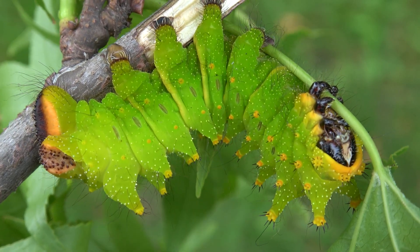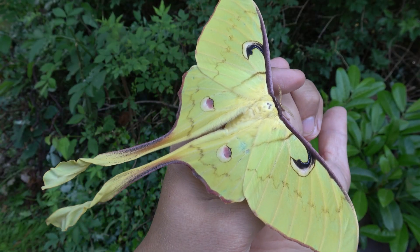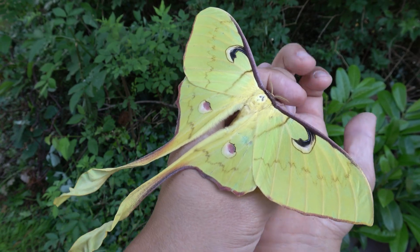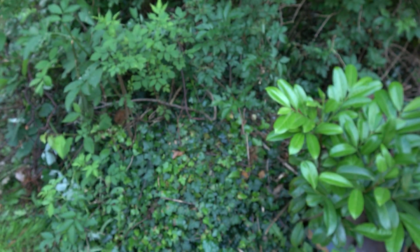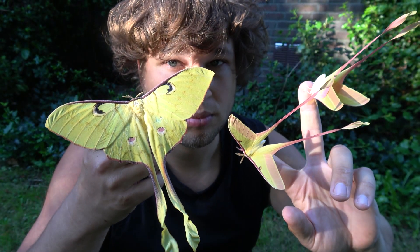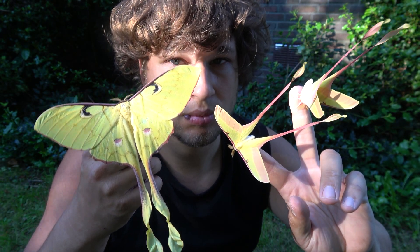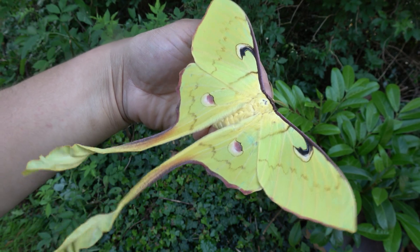It's a polyphagous species. I simply raise the caterpillars in plastic boxes with little ventilation — they seem to handle the high humidity with no problem if you keep them clean. This makes sense since they tend to come from rainforest or subtropical forest, found at low to medium elevations.